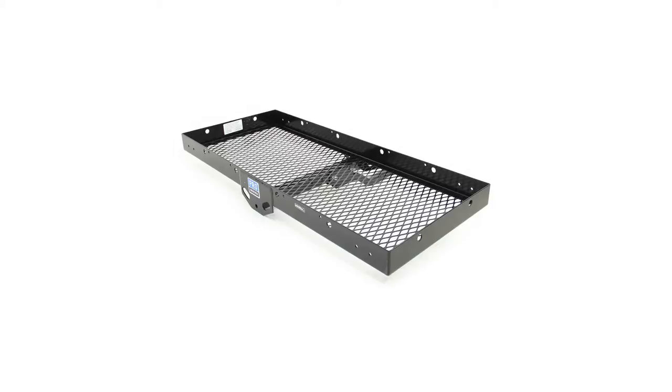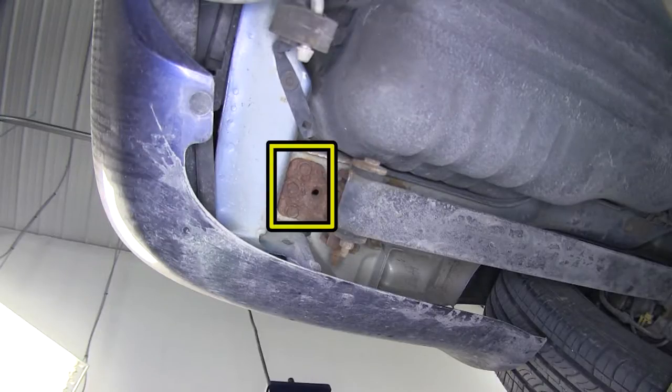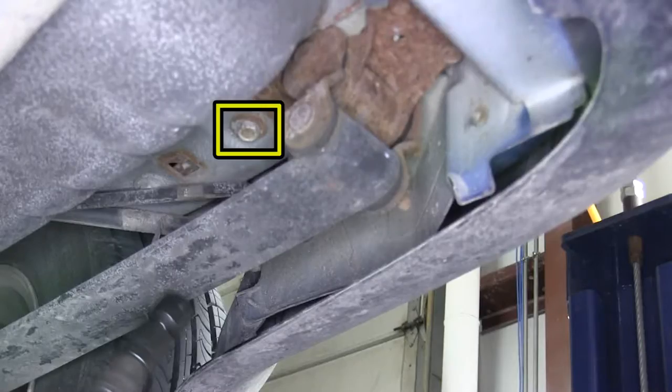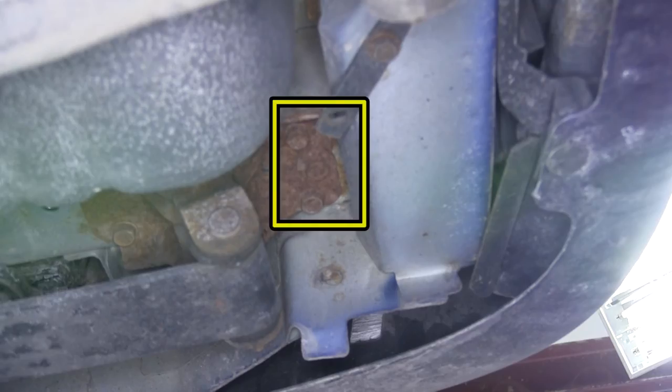Now we'll go ahead with the installation. To begin, we'll first locate the attachment points. We'll have a total of 8 attachment points. These attachment points are weld nuts built into the frame by the manufacturer.